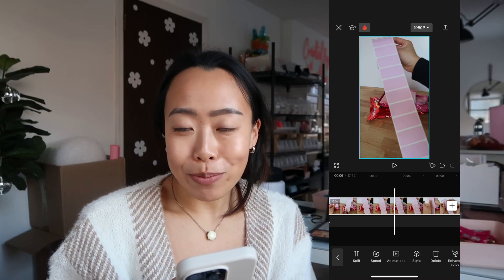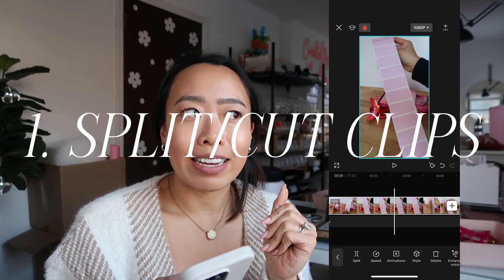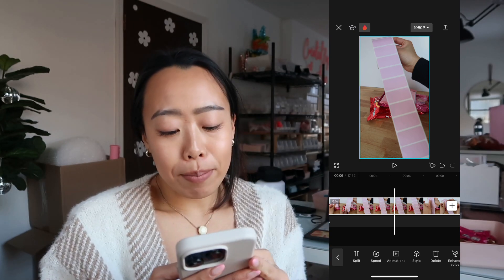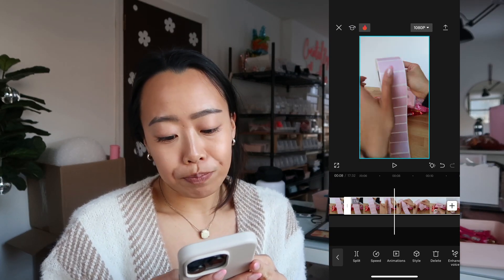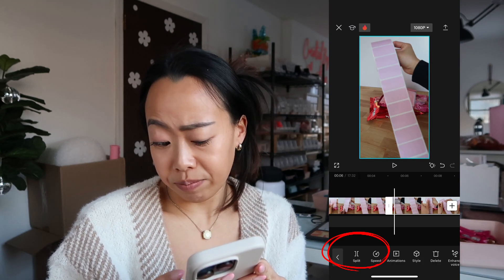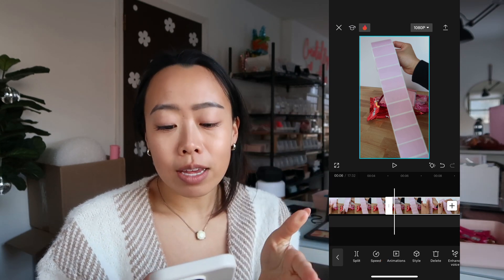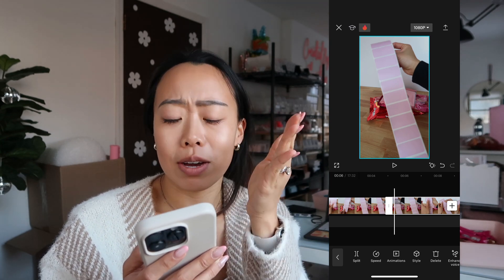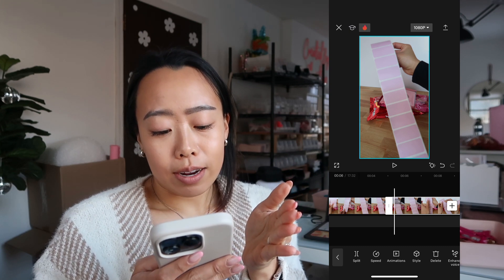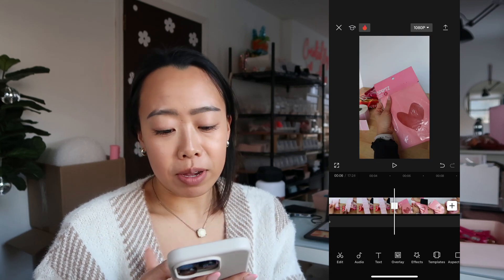This video is to show that you can make custom labels for Valentine's Day, like for your candy grams or your goodie bags, and I kind of want to show the behind the scenes of how I made it — give the full picture but not too much. So first I'm using the split tool, which is on the bottom left — it's like the two brackets facing away from each other. By splitting it I'm basically cutting the video clip, and whatever I don't need I'm just gonna delete.